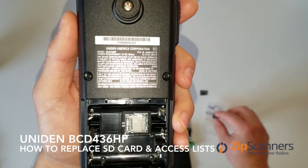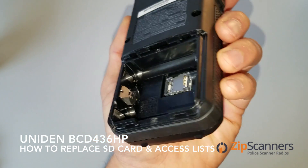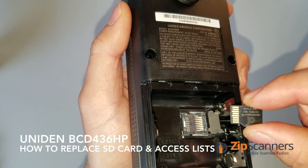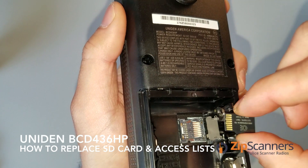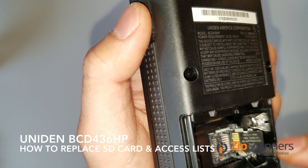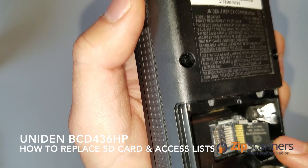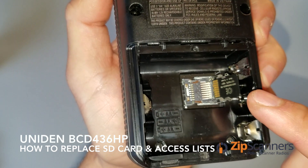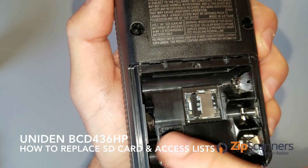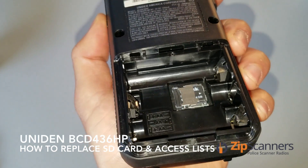I'm going to swap it out with a different SD card. Make sure it's facing up and not down — so make sure it's sticking up. Gently slide it in with this side up. They have two grooves here on the top and at the bottom, so just make sure the SD card is inside those. Take your time, gently push it down, and then slide this silver latch over to the left to lock it. It'll make a little clicking sound. And there you have it — nice and easy.